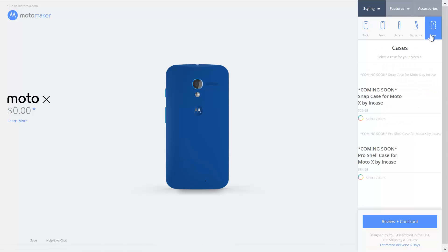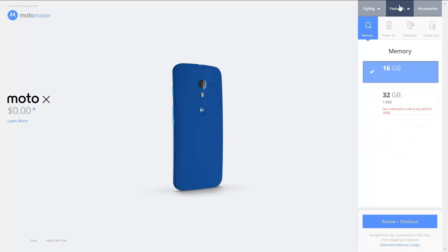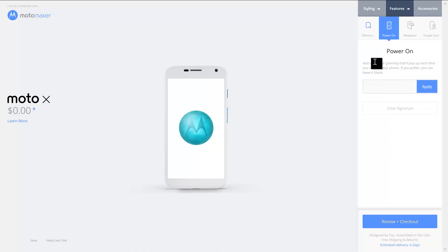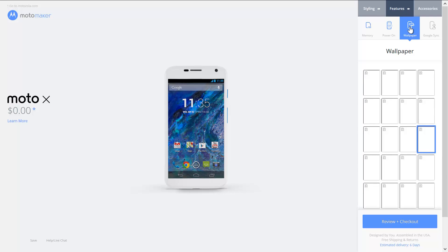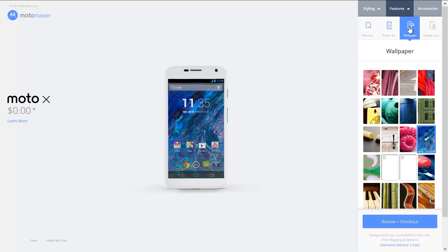We want to check out the case — coming soon, so maybe they don't have the case yet. Let's go ahead and take a look at features. We'll just take the 16 gigabyte for now. Power on — add a green, they'll pop up each time. If you prefer, you can leave it blank. Wallpaper — what sort of wallpaper do we want? I imagine this isn't permanent; you can probably change all of this stuff. So we'll go with the wallpaper they have there.